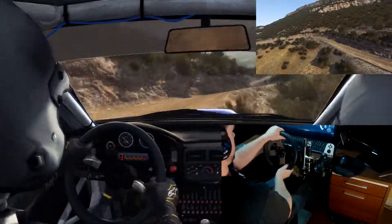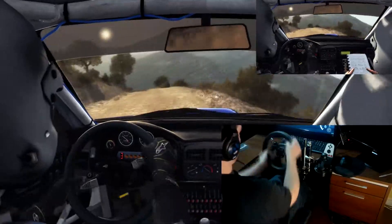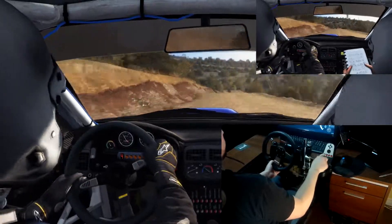Into caution left 5, don't cut. Right 4, keep out 60 over press. Left 4, continue to 90, into caution right 6, into immediate head first.